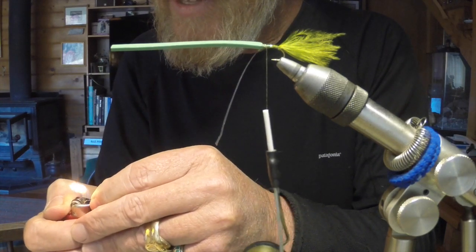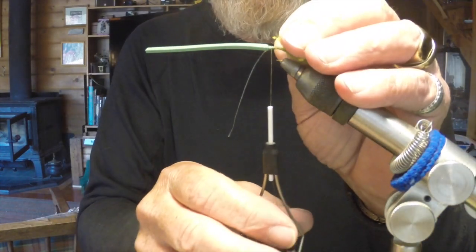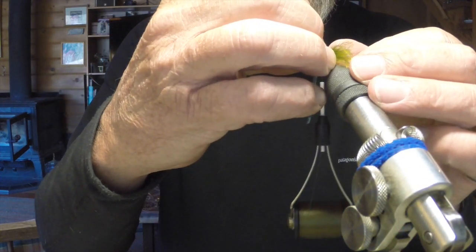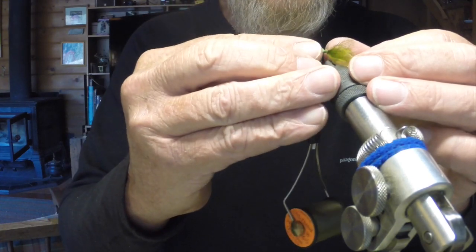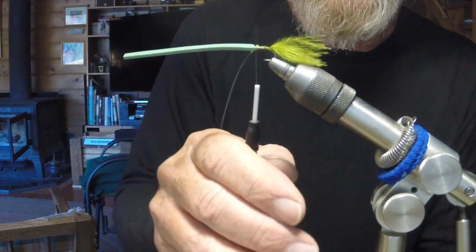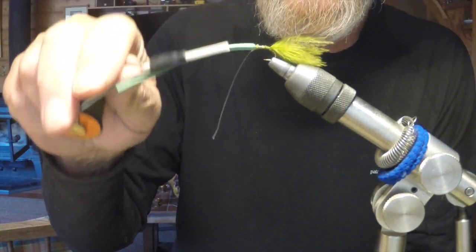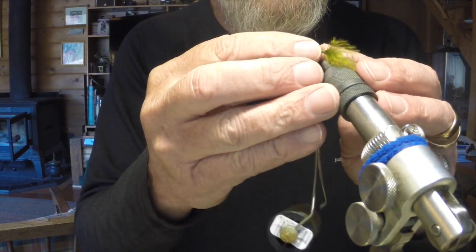Now we're tying in the eyes. I use a little bit of monofilament. Whenever I'm out at the lake and see damsels in the water, the first thing I always notice is those eyes — the head and the eyes. There are a lot of damsel ties where people don't use eyes, and you don't really need to, but it's just something I like to do. If you do decide to go with the eyes, tighten them down and make sure you don't make them too wide — if you do, when you're casting, the leader will actually spin, which fouls your presentation.